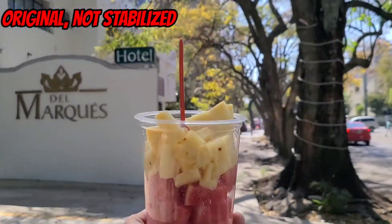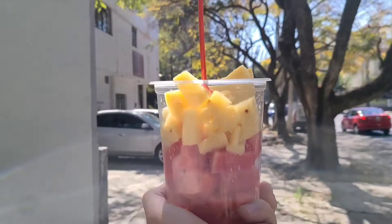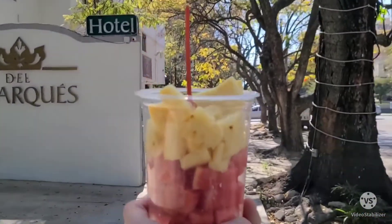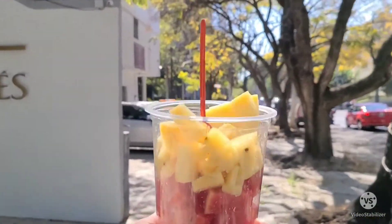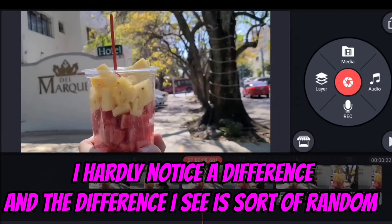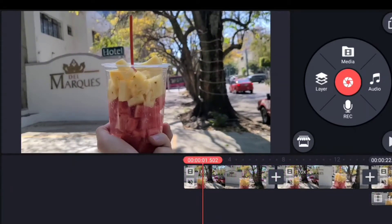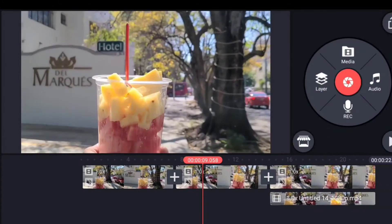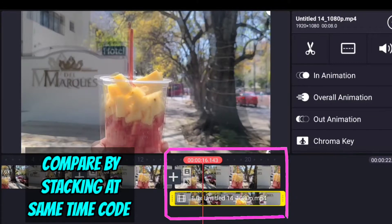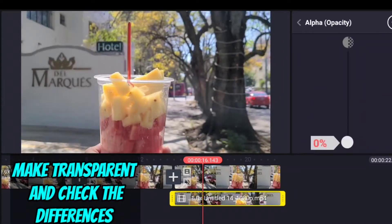First and most important, the results just aren't that impressive. This is the unstabilized version, and then coming up is the stabilized version. This is a pretty standard shaky video of me with a cup of fruit in my hand, and the difference between the two outputs is hardly noticeable. I'm going to stack them on top of each other and change the opacity of one versus the other so you can see a little bit better what's going on.